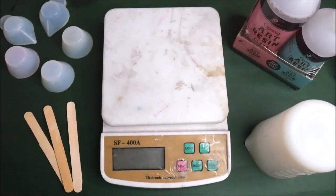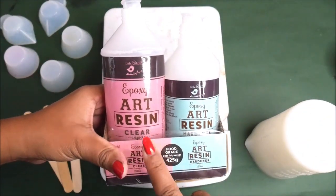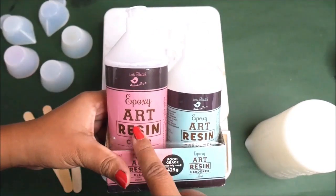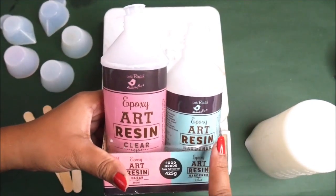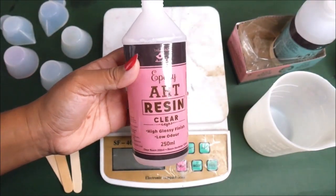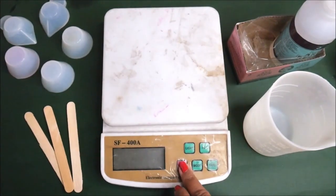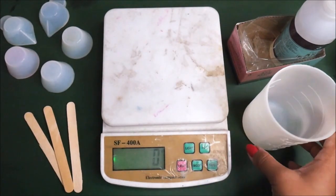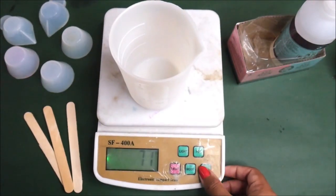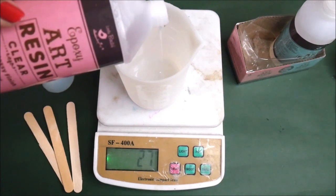Now let's start mixing clear resin. We're using Expo Art Resin from Little Birdie — two different parts mixed in a 2:1 ratio, meaning two parts clear resin and one part hardener. Read all the instructions on the bottle before starting. Place a silicone cup on the electronic measuring unit, press to zero, and pour 100 grams of Expo Art Resin clear.